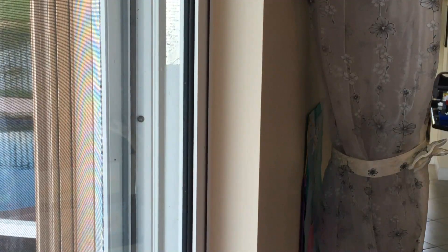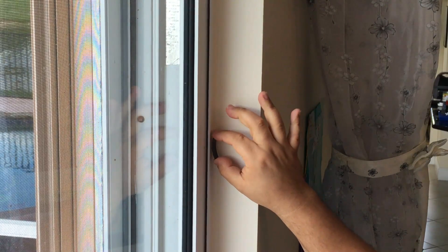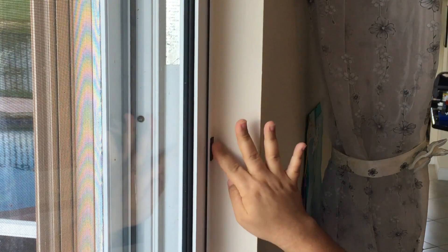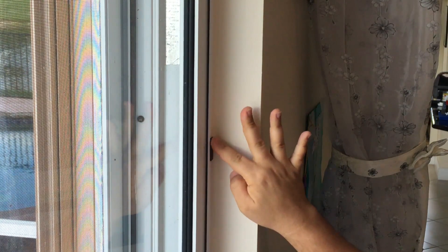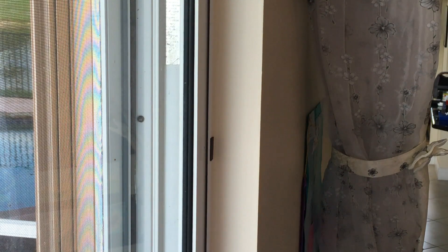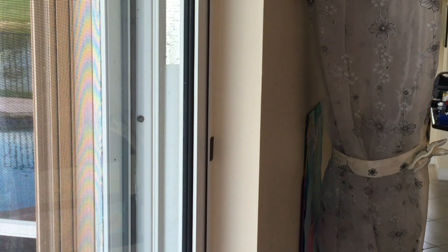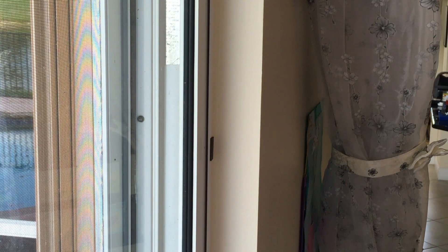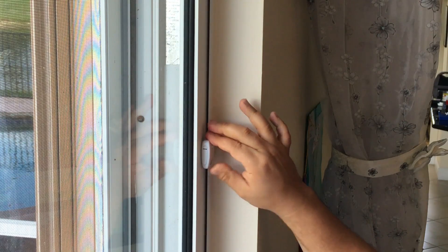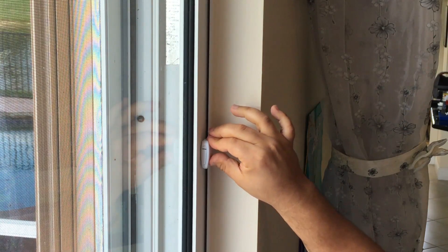We're now ready to install our magnetic strip on our doorframe. Please ensure when you affix your magnetic tape that the surface is clean and dry and that the magnet is perfectly flat. Once you've installed your magnet, simply install your UMS sensor as close to the magnet as possible, ensuring a very tight seal.